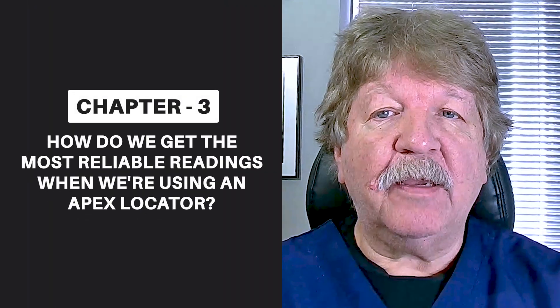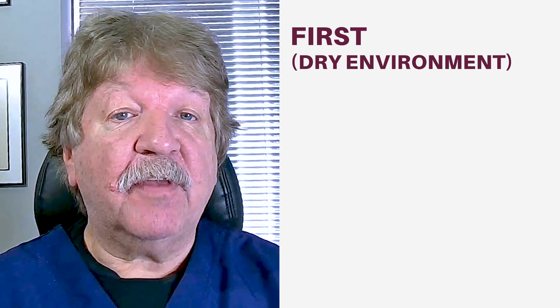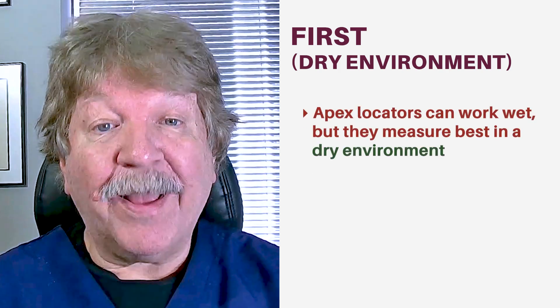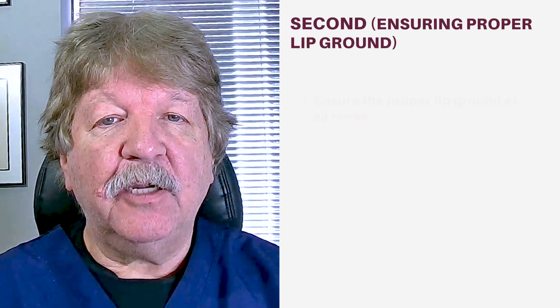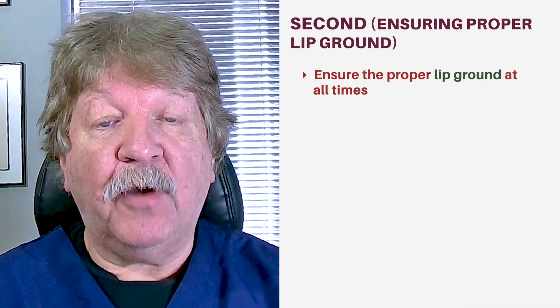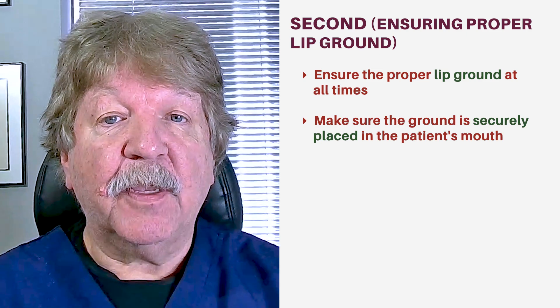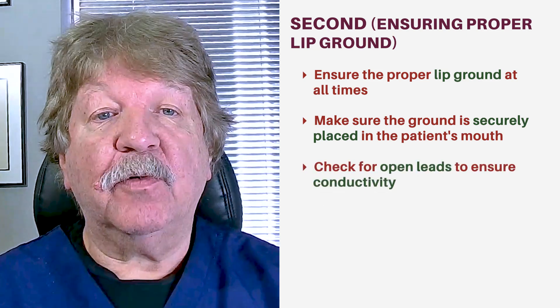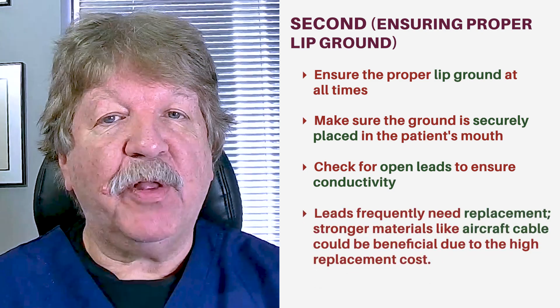So how do we get the most reliable readings when using an apex locator? Firstly, it's been my experience that while apex locators can work wet, they measure best in a dry environment. Secondly, ensure the proper lip ground at all times. Make sure the ground is securely placed in the patient's mouth. Check for open leads — in other words, check for conductivity. These leads frequently have to be replaced in my office.